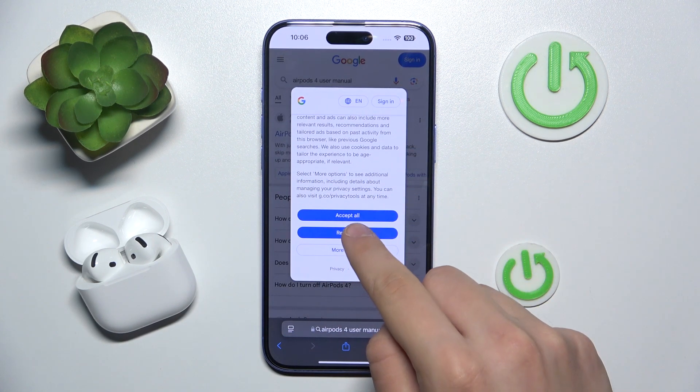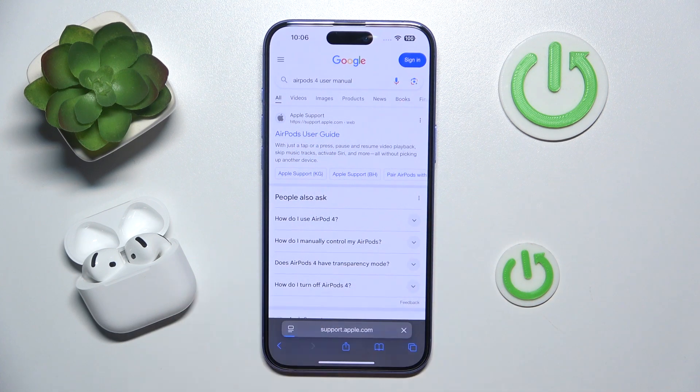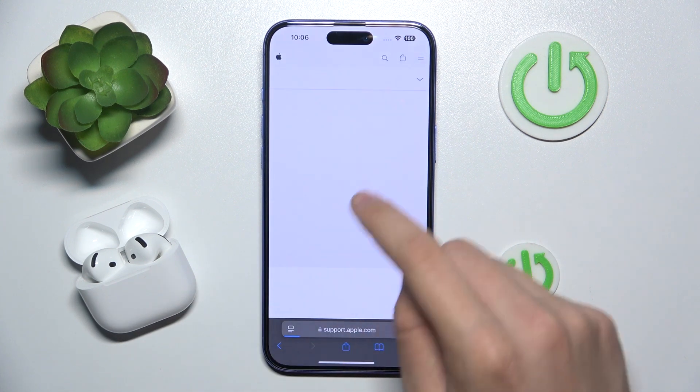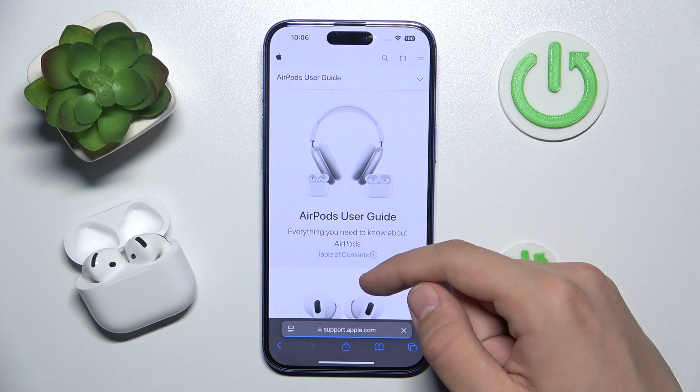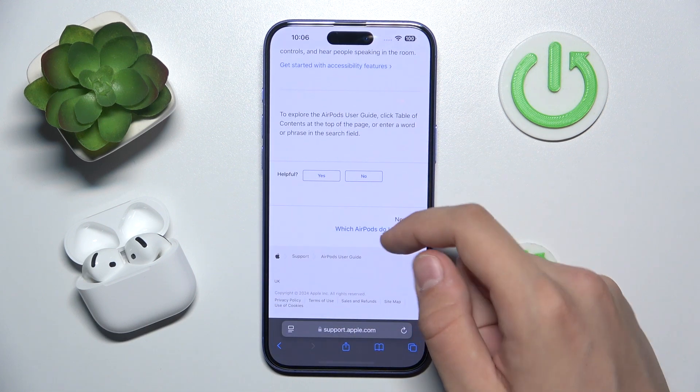Now we have to scroll down and click reject if you want to, and as you can see Apple support, Apple AirPods user guide — we just have to click on it, and as you can see you have all your manuals here.